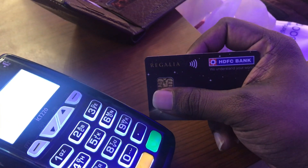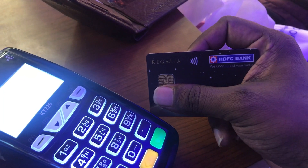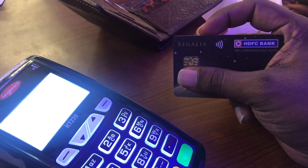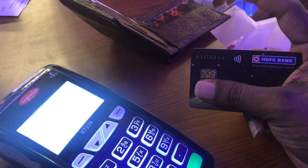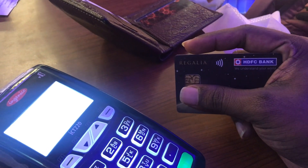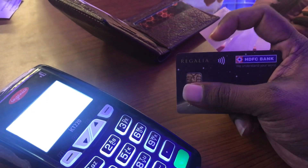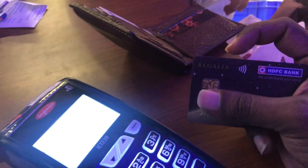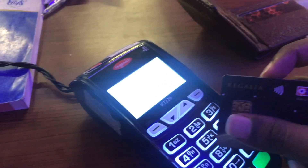I think this is something serious which bank people have to look into and provide some alternate solution. Even if this card is inside the wallet, the amount can be detected. The best solution I found from my experience is to keep the card inside an aluminium box so that the card will not be read on any machine. If someone is having this card inside their wallet and keeps it in their pocket, people can easily bring a POS machine near to your pocket and the amount will get detected.